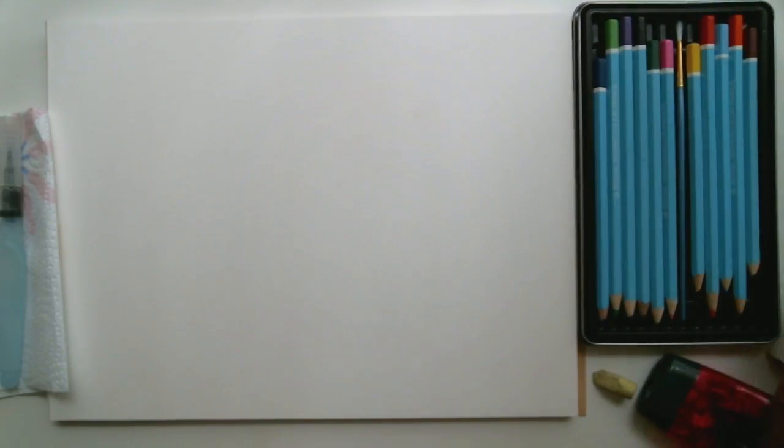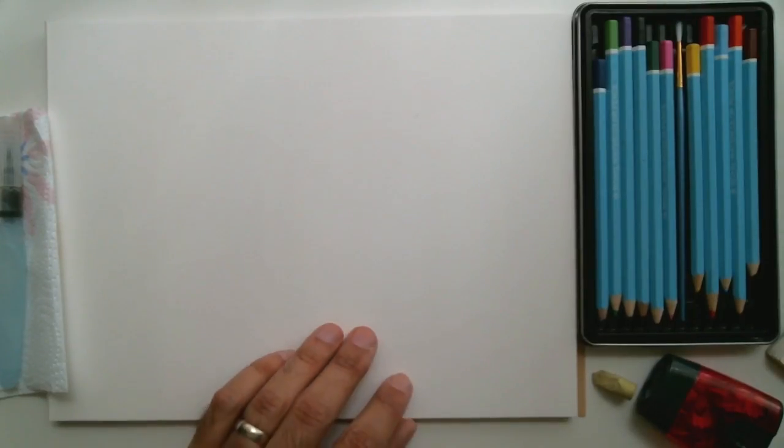Right now I'm just setting up my workspace, setting up my reference image so I can view it while I have my canvas and my pencils and my water brush all in the frame.